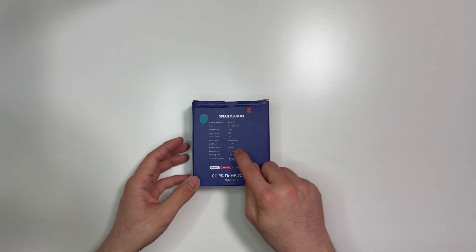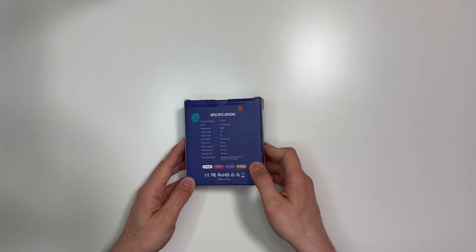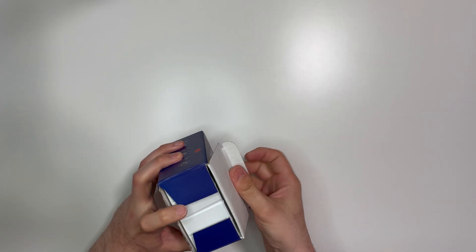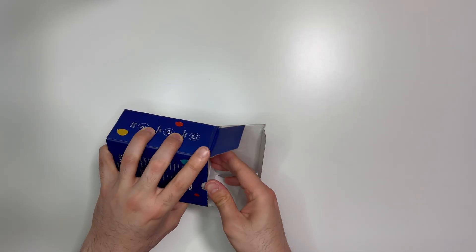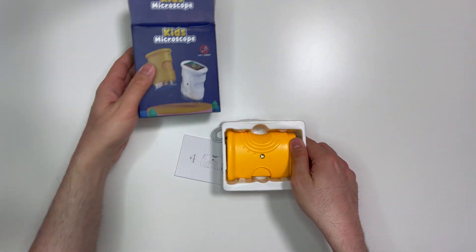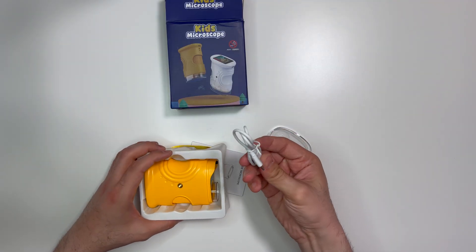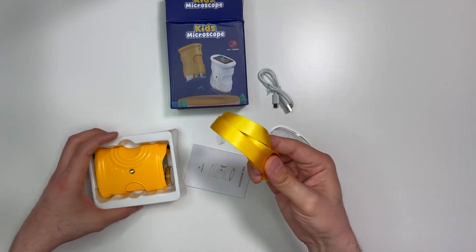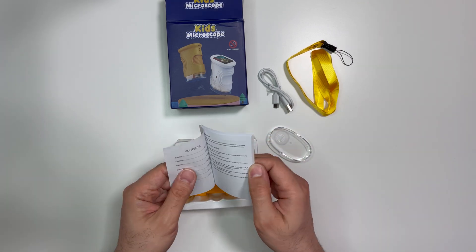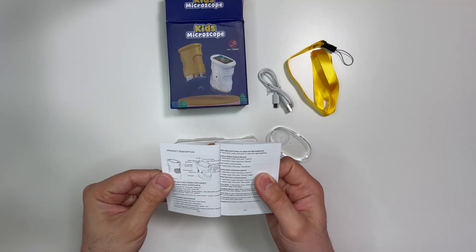It has eight LEDs for lighting, a 600 milliampere-hour battery, two hours operating time, and two hours charging time. Now let's open it up and see what we have. It has a USB-A to USB-C charging cable and a strap. That's the user manual — let's have a quick look at what we've got.